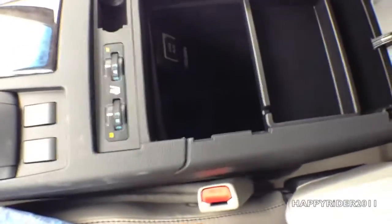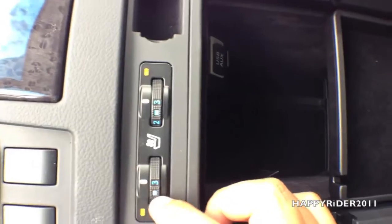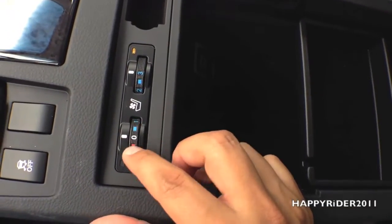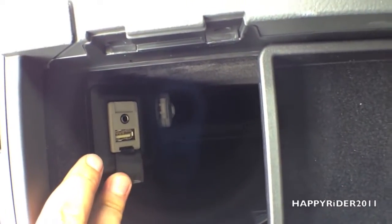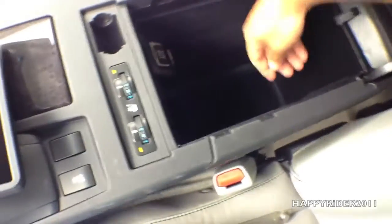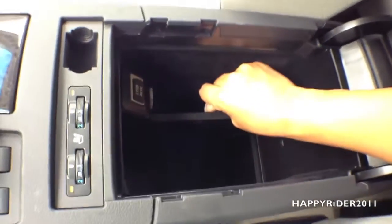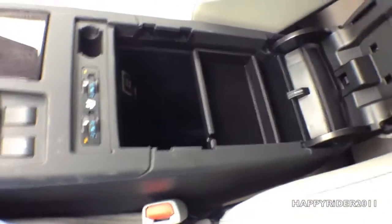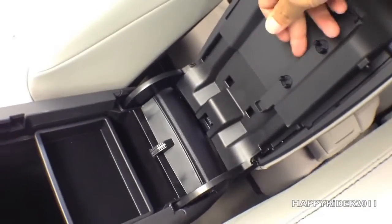Let's take a look at the middle armrest compartment. In here we have two knobs to control the heated and cool feature for the driver and passenger seat — red for hot, blue for cold. In here we also have an auxiliary input along with a USB input. At the bottom we have a 12-volt AC outlet charger, and if you remove this piece and lift it up, there's a secret compartment with more storage space down there — it's pretty deep, I can put my whole arm in. And there's also a spot for you to put your pen.